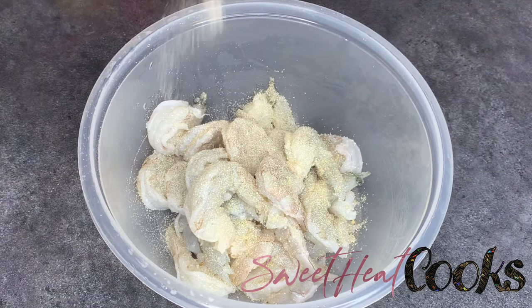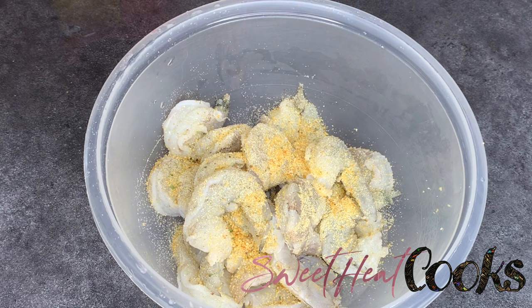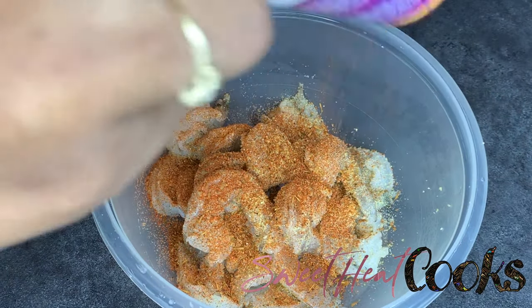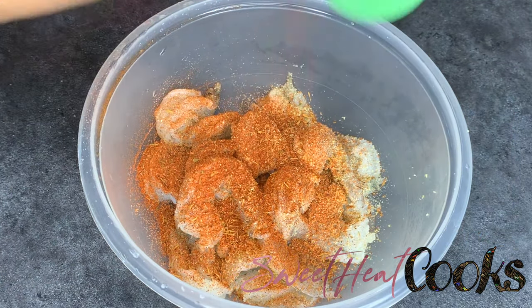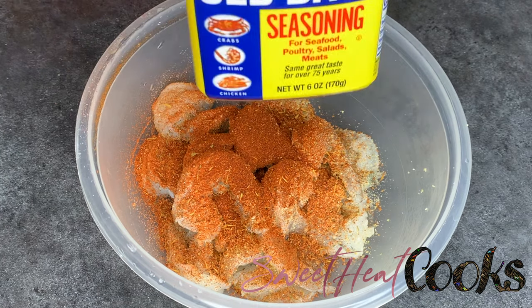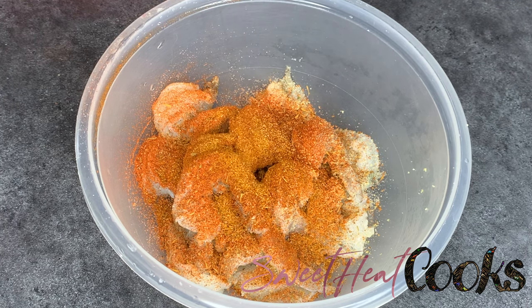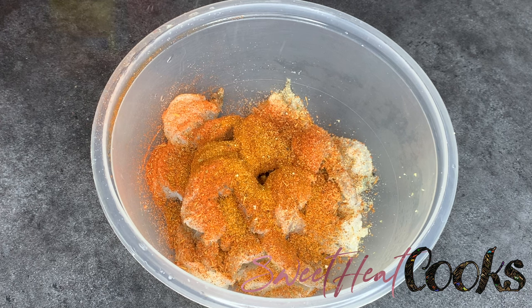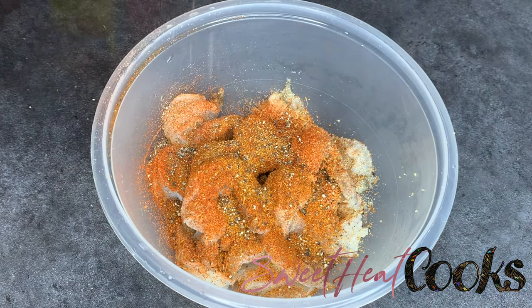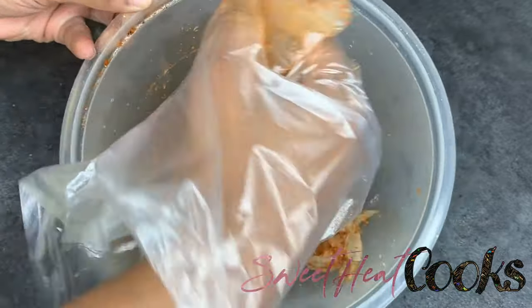Starting off with my top two seasonings: garlic and onion powder. Then I'm going to take some blackened seasoning by Cajun's Choice — this is going to help the shrimp and the salmon get a nice brown color. Next, I'm putting in Old Bay, and then I'm just going to crush some pepper in there. You can use regular pepper if you want. Then I'm just going to mix it all together and make sure the seasoning is in the shrimp.